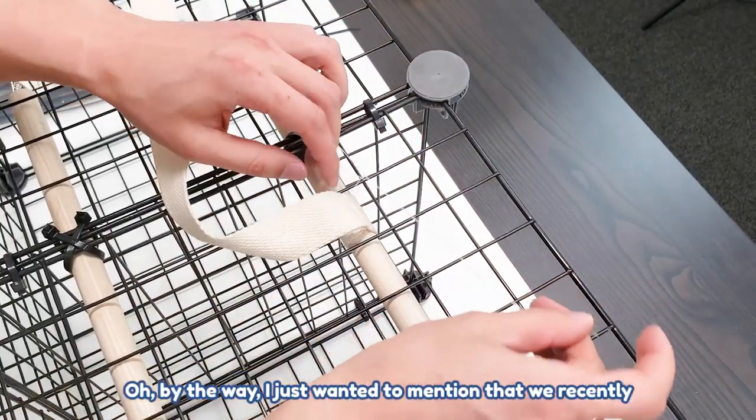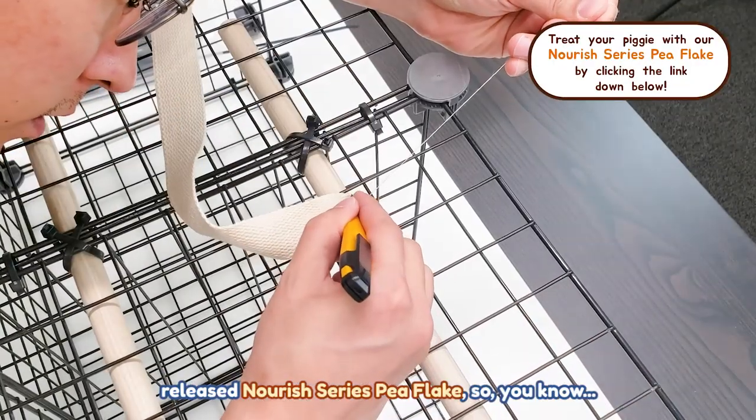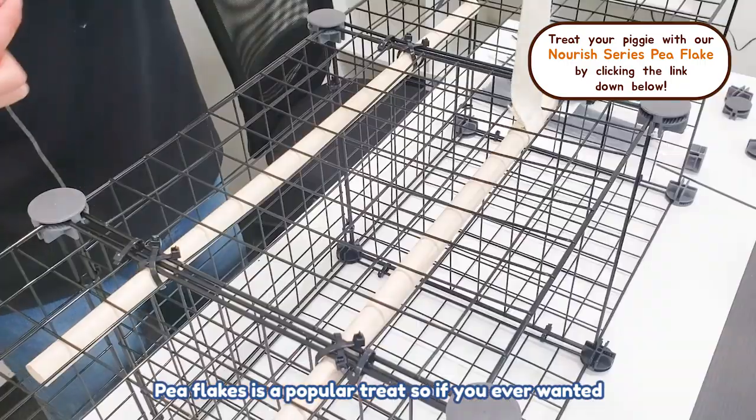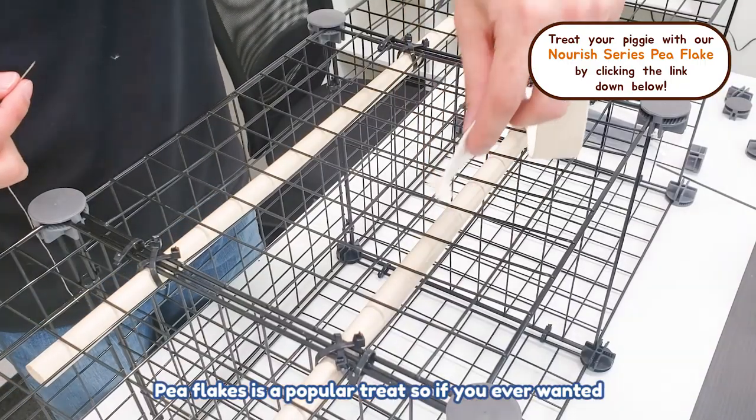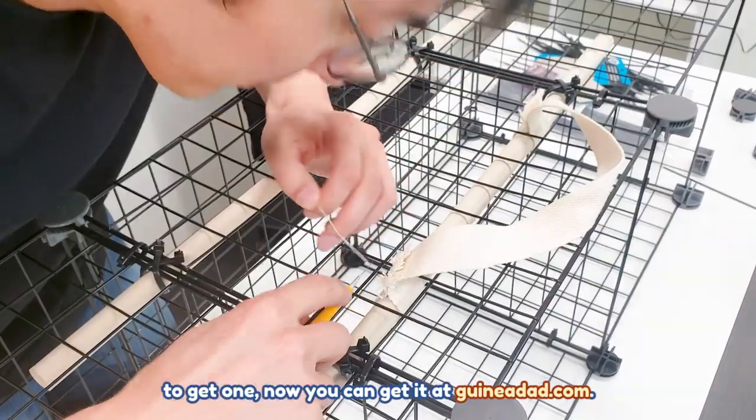By the way, I just wanted to mention that we recently released P-Flix. P-Flix is a popular treat, so if you ever wanted to get one, now you can.